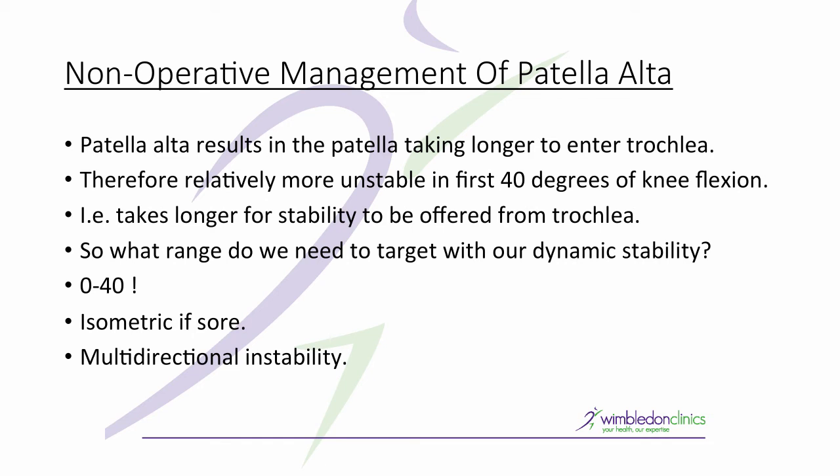Remember, patella alta creates a multi-directional instability and therefore that needs to be factored into your rehabilitation too.